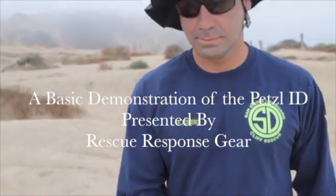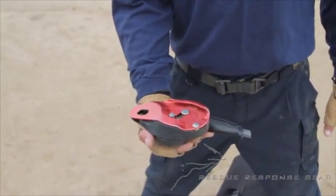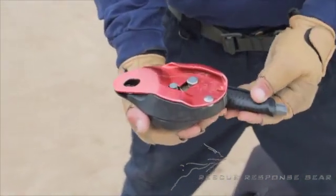This video demonstration is going to be for the ID belay. Rick has an ID in his hands here and he's going to demonstrate rigging it up and the proper use technique for the ID belay.